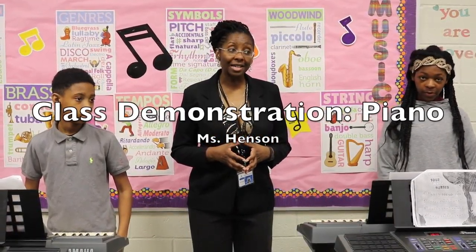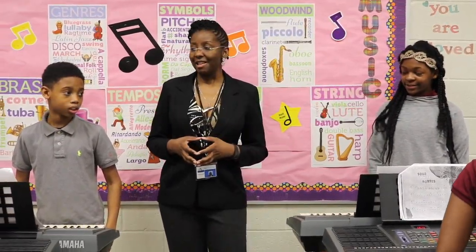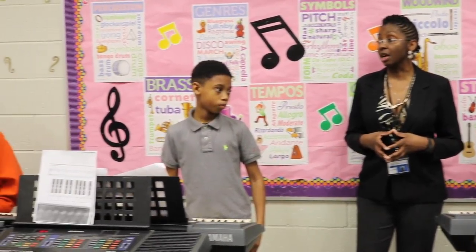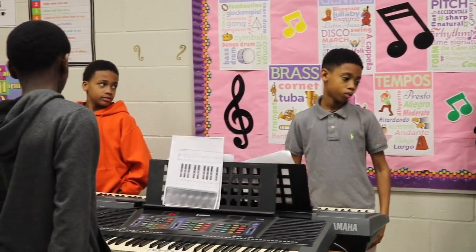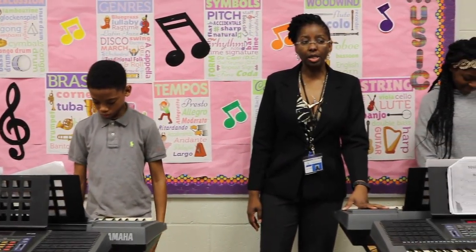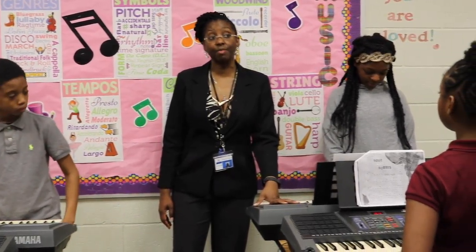Good morning class! Good morning Mrs. Henson! Very good! We're going to start with reviewing all of what we've been discussing in class piano one. We're back from the break and I want to see what you remember.